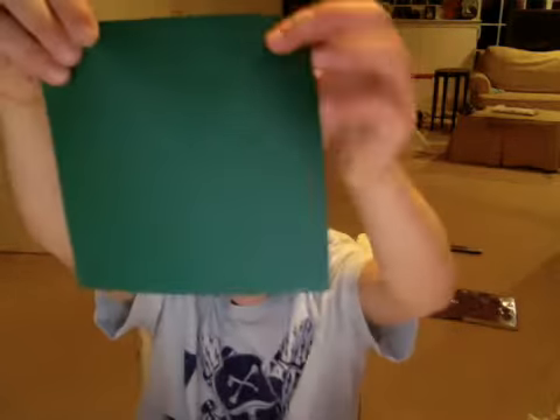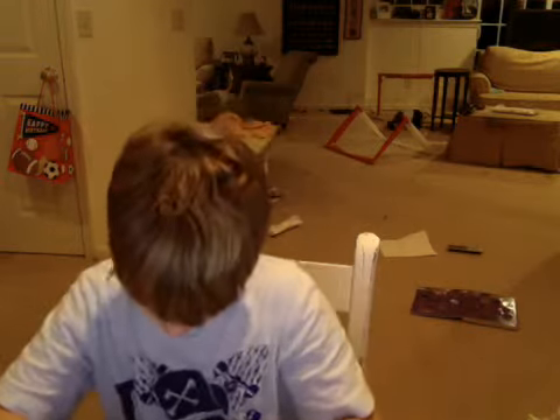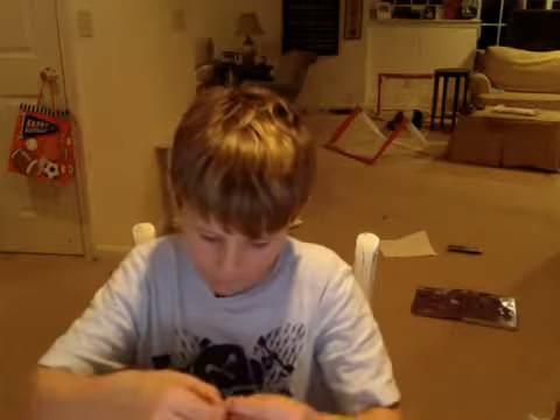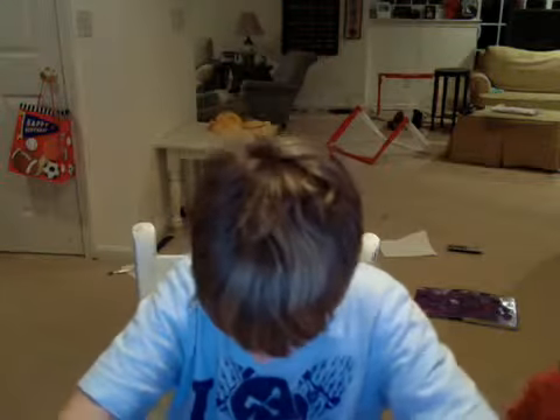So, first, take a square piece of paper and fold it like this. We'll take this corner and fold it down to the left corner. It might take a little while for this. Just toss it and take this corner and fold it down to the left corner.